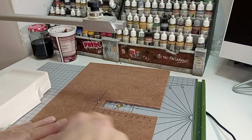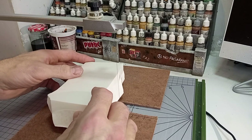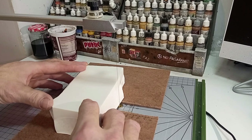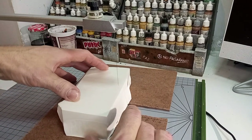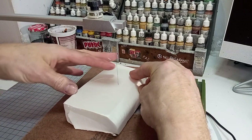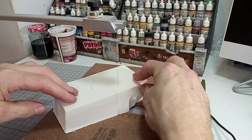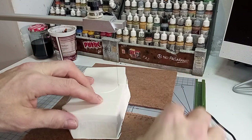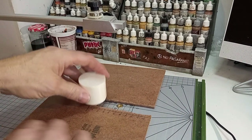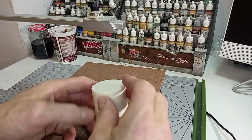Ahora vamos a ver cómo se hacen los cortes circulares. Me he hecho este accesorio para la mesa Proxxon que hace la función de compás. Clavamos en la punta un trozo de poliestireno, elegimos el diámetro, y simplemente girando conseguimos una pieza completamente circular. Si lo vamos cortando en lonchas, podemos tener piezas mucho más delgadas. Con esta técnica podemos crear, por ejemplo, las piezas semicirculares que forman lo que sería la visera del búnker.